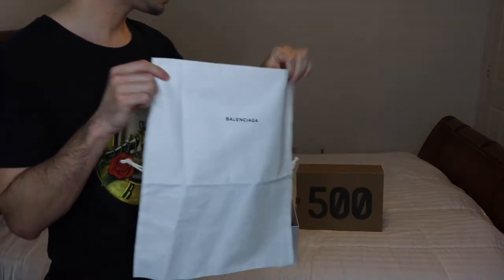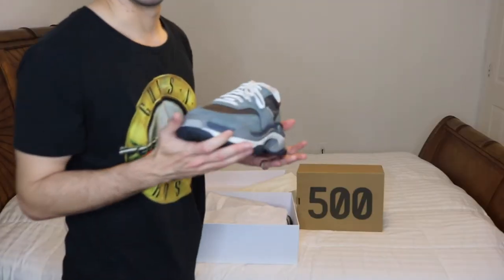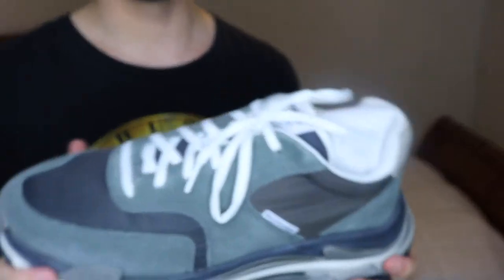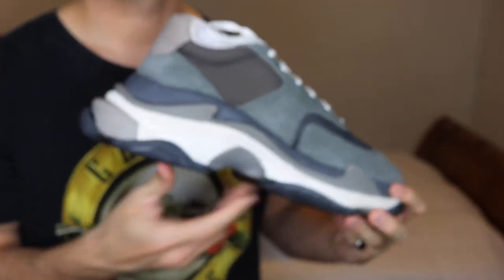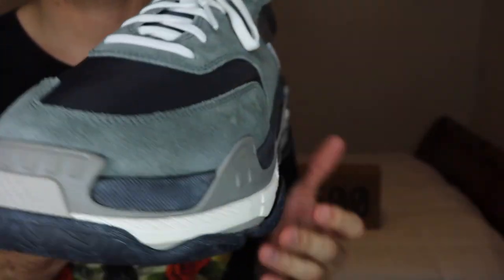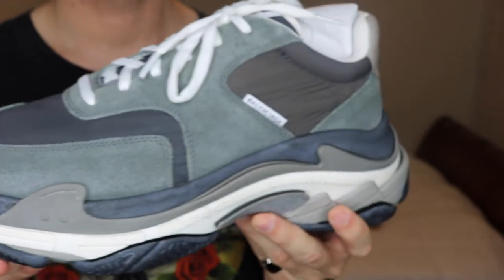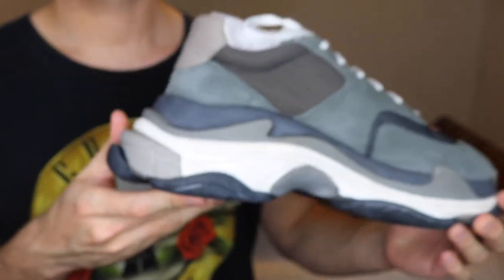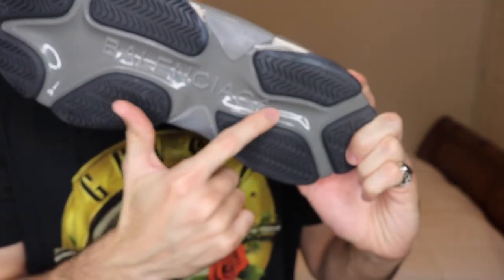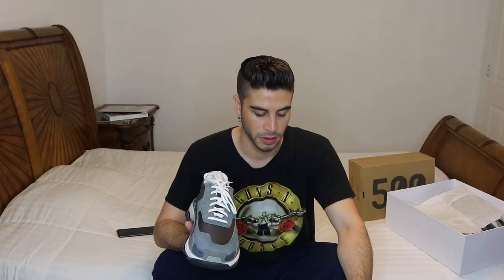Right off the bat, the shoe feels really heavy and there is a really strong glue smell. Other reviews on YouTube claim the smell started with version 2 of the shoe since it's now being made in China. I cannot confirm or deny this because I've never unboxed or even seen an Italian version in person. Of course, you have the Balenciaga logo across the sole.